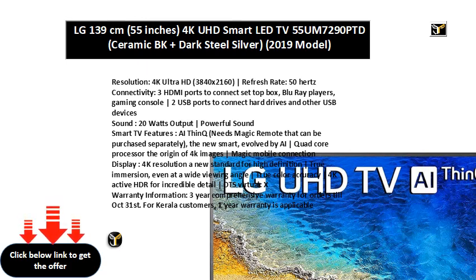3 HDMI ports to connect set-top box, Blu-ray players, Gaming Console. 2 USB ports to connect hard drives and other USB devices.